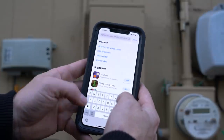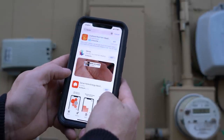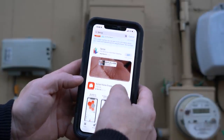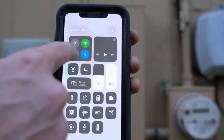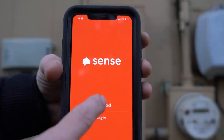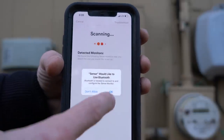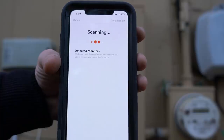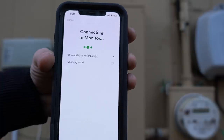If you have an iPhone, go to the Apple Store; Android users go to the Google Play Store — search for the Sense app. Once you download it, you need to hook up to a wireless network and fill out a bunch of information fields. Pretty soon it's going to start looking for devices and sensing what's going on. Every once in a while you'll get a message in the app letting you know, hey, we've found a new device, or you're using this much power right now.